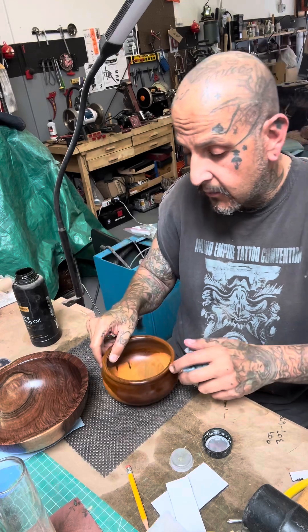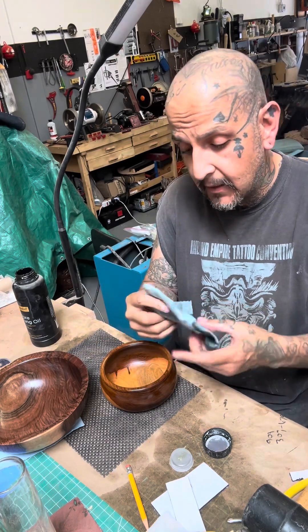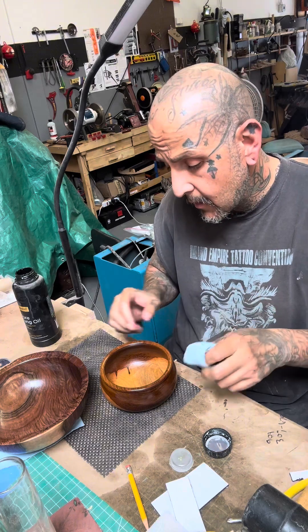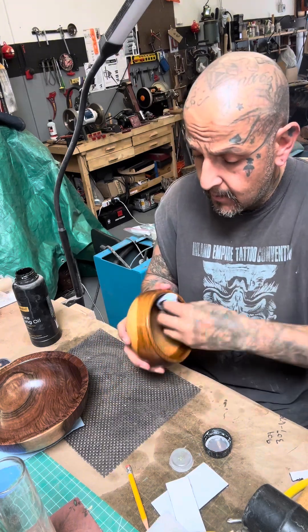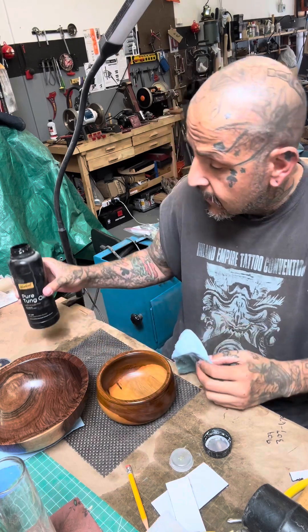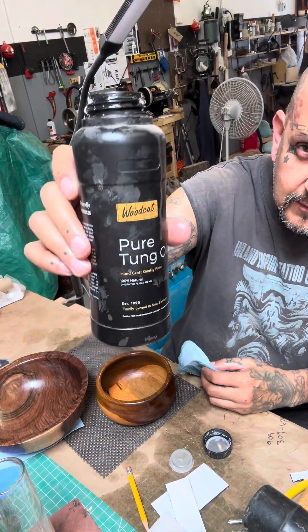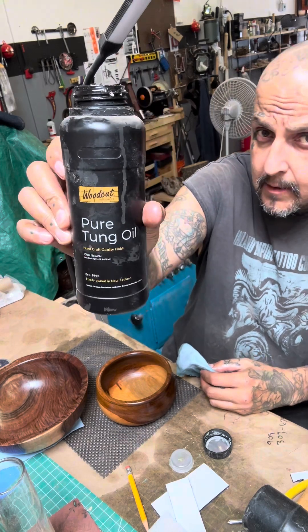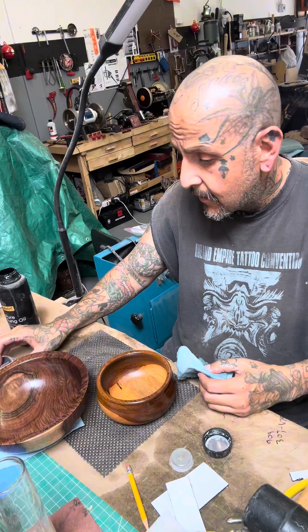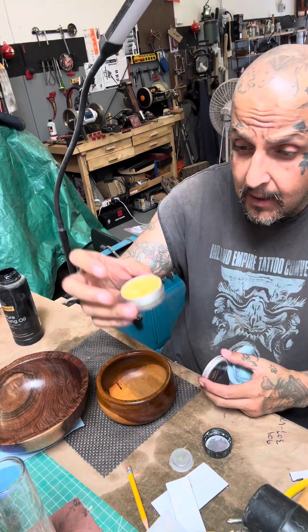And there you have it. I'm going to do the rest of the bowls I've turned the last couple of days, and they will be up on my page — go get yours. This is some really good stuff: Woodcut's Pure Tung Oil. Once the oil's in, I'm going to wipe it down and apply some of this wax.